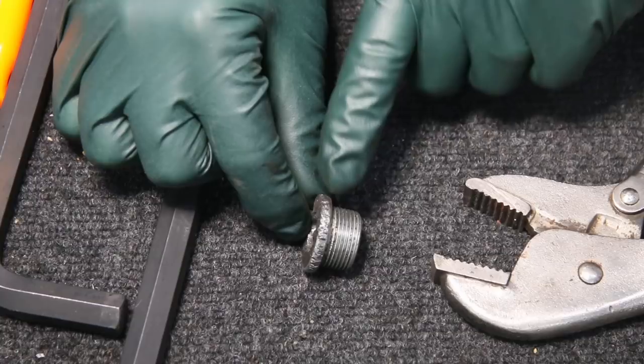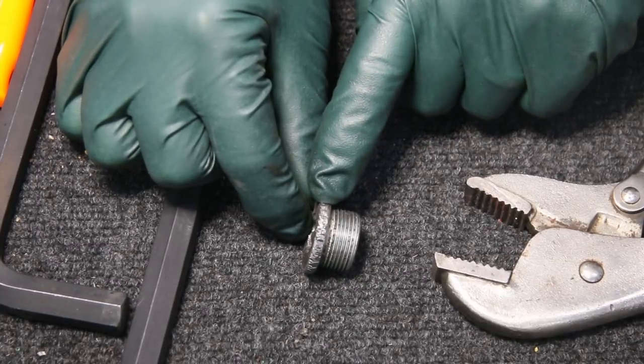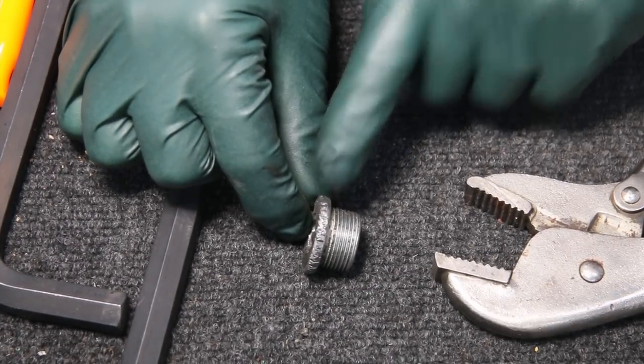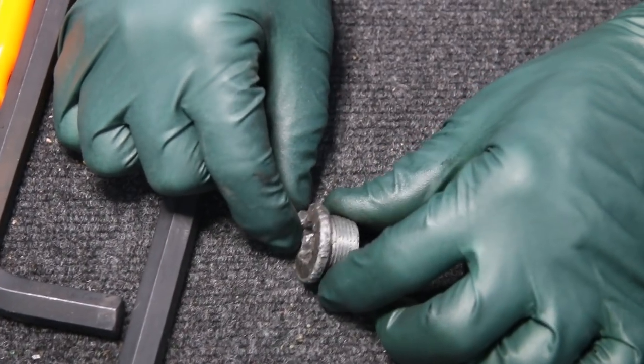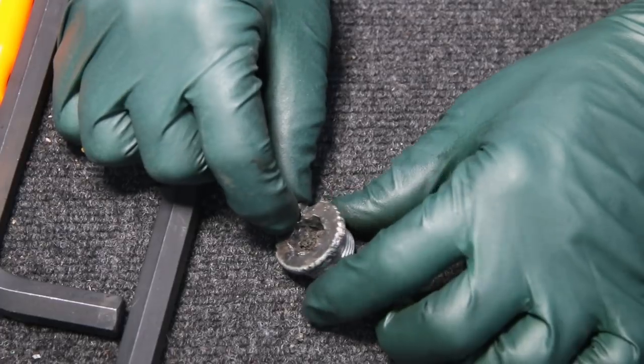This owner was stuck. I can see he probably tried to remove it with vice grips. I got hold of some vice grips and tried to get on that, and that didn't work. So let me show you now how I was able to get this plug out.